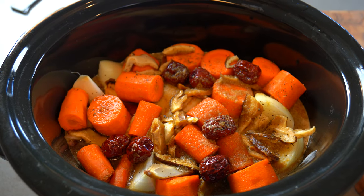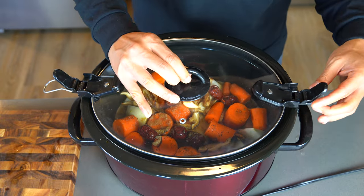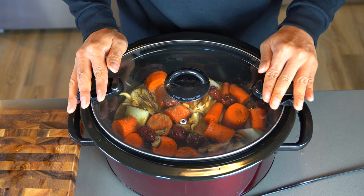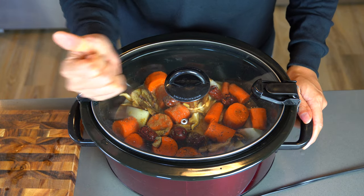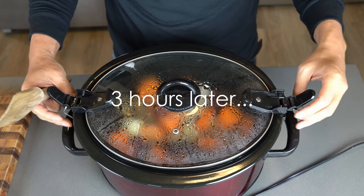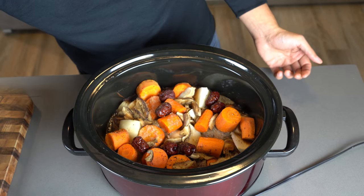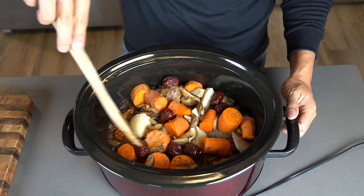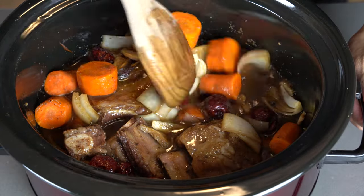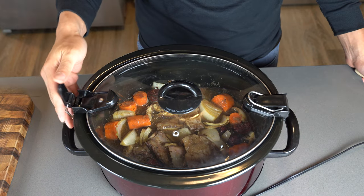This is what the pot looks like before we start cooking — nice and hearty, so delicious looking. We're going to be cooking this on high heat for six hours. Now, it's been three hours and we're going to open it up and rearrange some of the ingredients. We put all the meat on the bottom, so we'll mix that around so the carrots can also get some of that action in the juice. Once it's mixed around, put the lid back on and come back in three more hours.